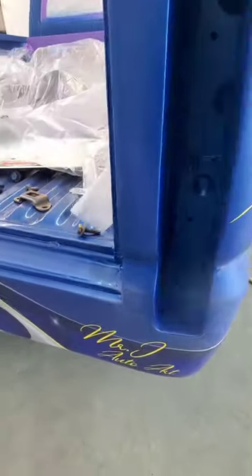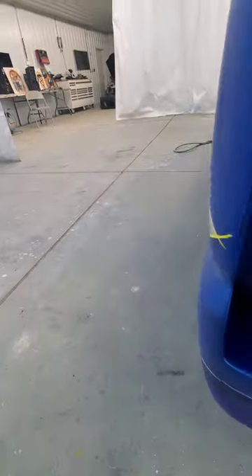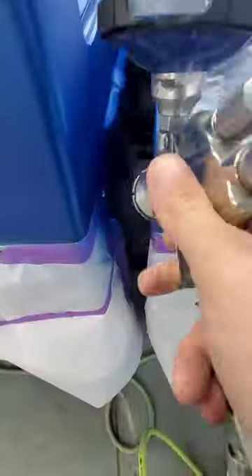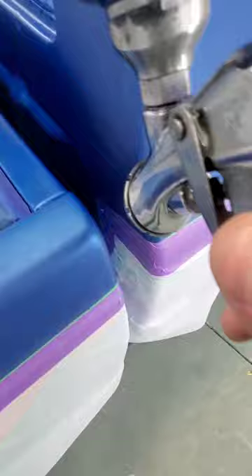Hey everybody, welcome back to the channel. Right now what you see me doing is going through and touching up everything with a stock Mazda blue — that's the original body color. Anything I had to fix or spot in, I'm doing so right now in fast motion, trying to keep overspray to a bare minimum. I've got my gun dialed down, air pressure turned down, and I'm moving very fast.